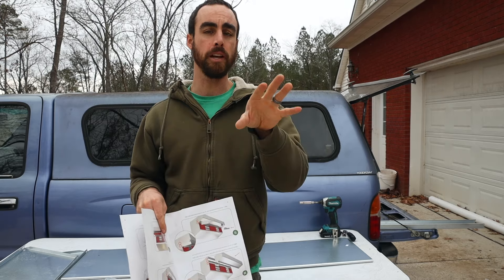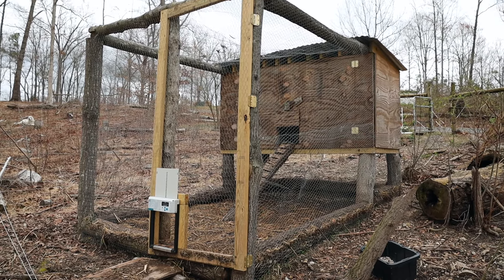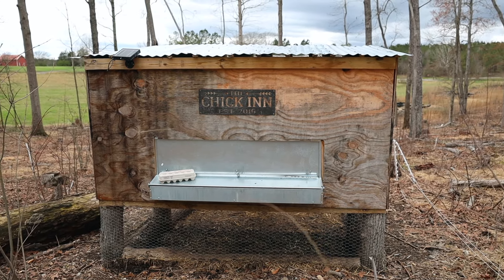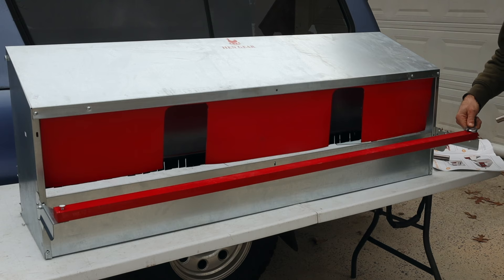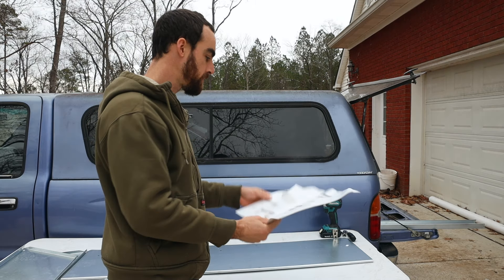When you have a coop like mine, I can't walk inside of it, so it makes much more sense to set it up facing the outside. Rain won't splash down and get inside of the nest box in between those red flaps. So I'll follow the directions for the rear rollout.